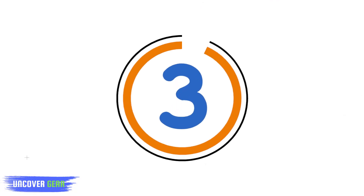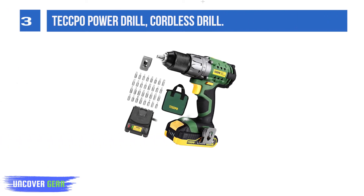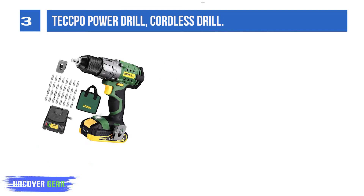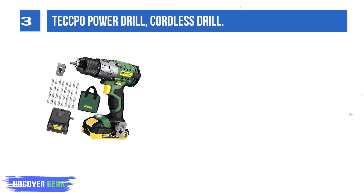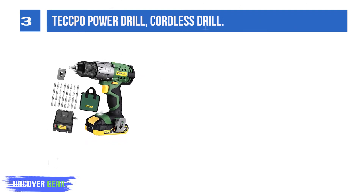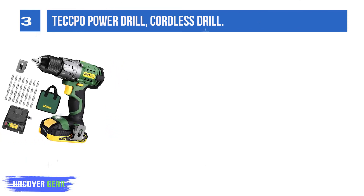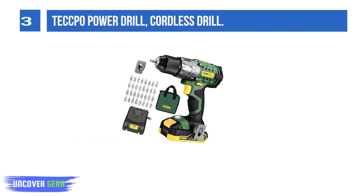List number 3: Tech CPO Power Drill — Cordless Drill with 530 in-lbs, 60Nm torque. The upgraded powerful 4-pole copper motor is more powerful than other 2-pole motors and can ensure 25% more stable and long-time operation.